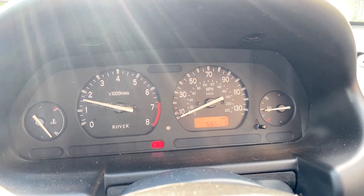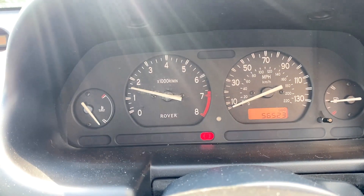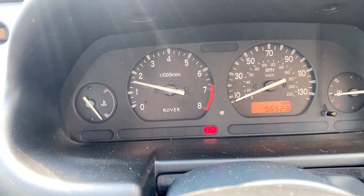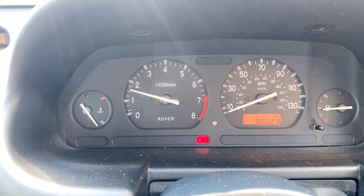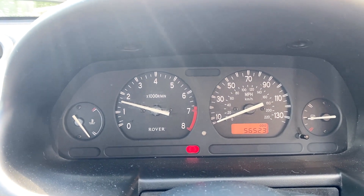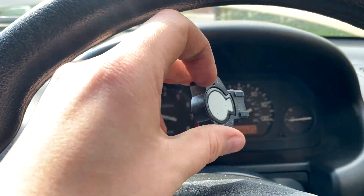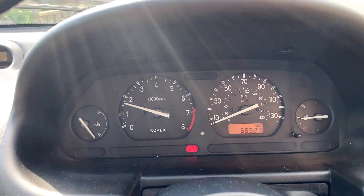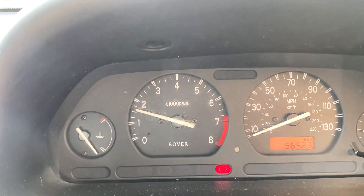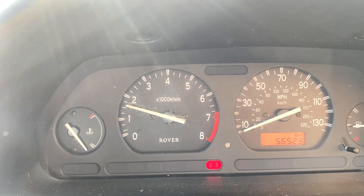When you go to start your Rover 25, you may have this issue where the idle is all over the place, ranging between 1500 RPM and just going up and down. This is usually an issue with the throttle position sensor — this little thing here. Today we're going to be replacing it on our Rover 25 because we have the symptoms of a faulty throttle position sensor, or TPS.